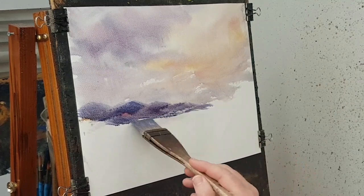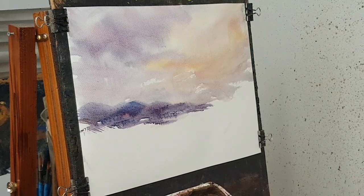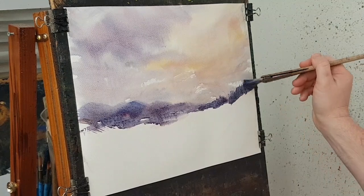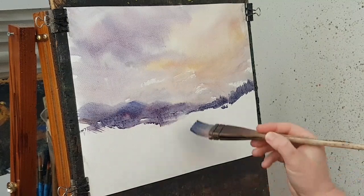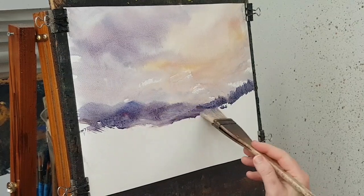In terms of the most distant ones, I'll just keep them consistent. As we come forward over to here, I'm just going to flick up and suggest a few distant trees and things - just mix them a little bit darker. Just soften some of that.